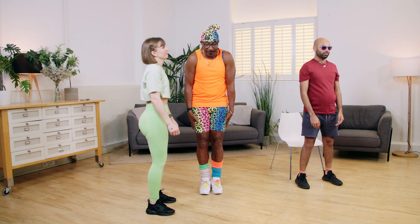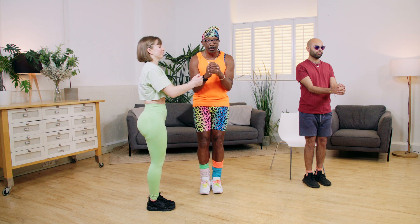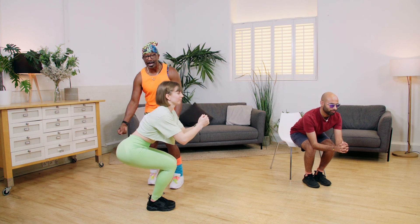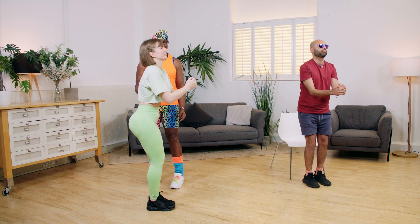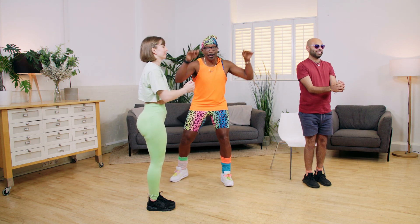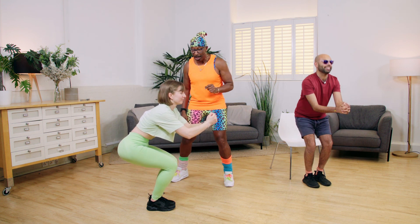Bring your legs together, squeeze your inner thighs together, hands go out in front — you can keep it closer to your body, elbows squeezed up into your sides. Now sit backwards, push your hips down towards the chair and as you come up, squeeze it forward. You're going to find this working the front and the back of the thighs — a great feeling. Going down again. Remember, you do as many as you like.